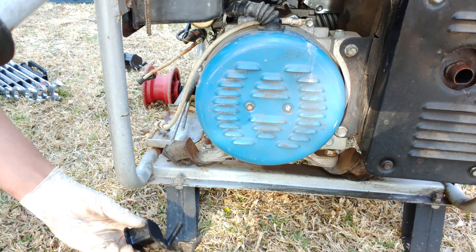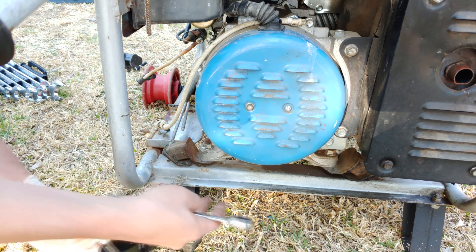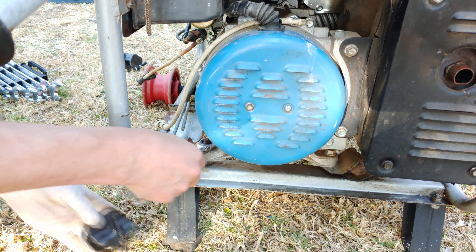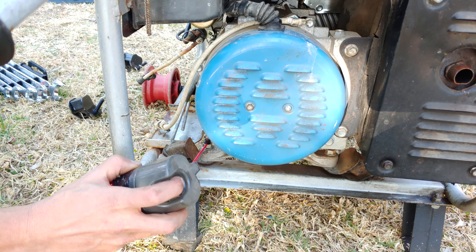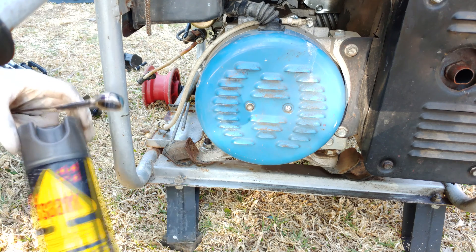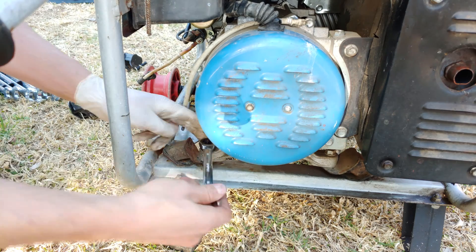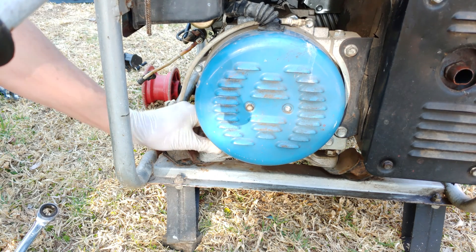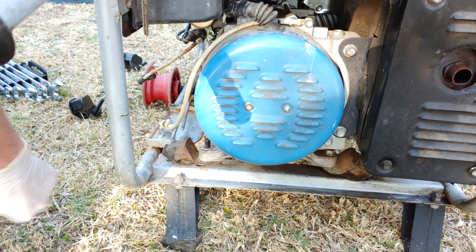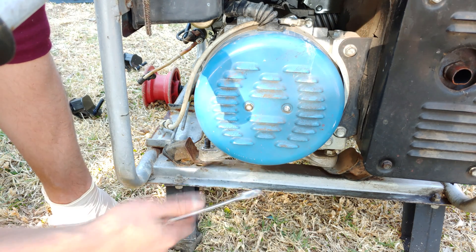There are two nuts that have to be released. As you can see, there's a top one there and one hidden at the bottom. This is a size 14, and if you find it's very tight and rusted — like in my case — just spray a little bit of oil to help you release the nut.